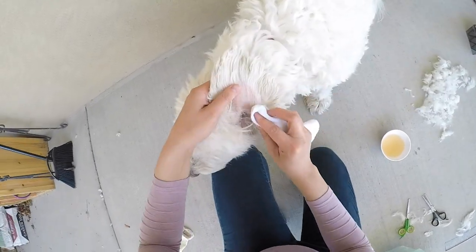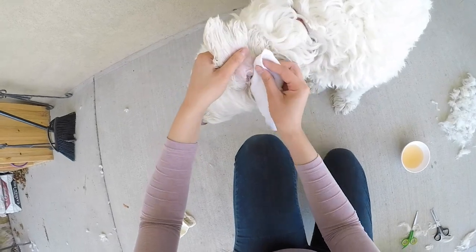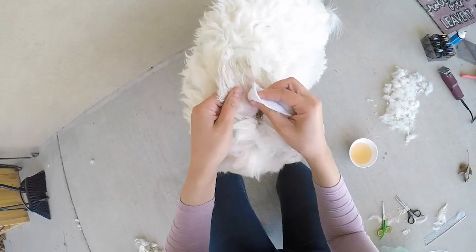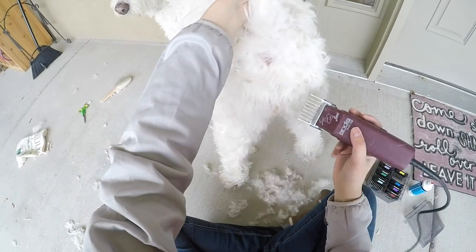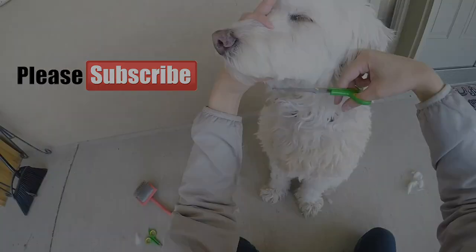Hey dudes, it's Whitney and Chloe here and welcome back to our channel. Today we are going to show you how to clean your dog's ears using a natural home remedy. If you like this video, be sure to give it a thumbs up and subscribe to our channel for more doodle content.